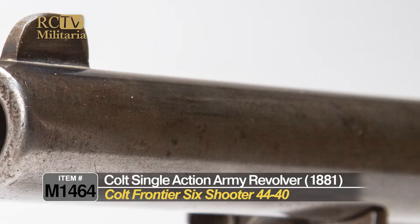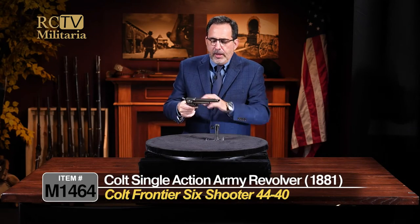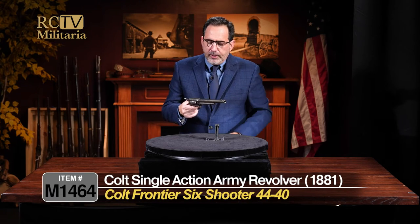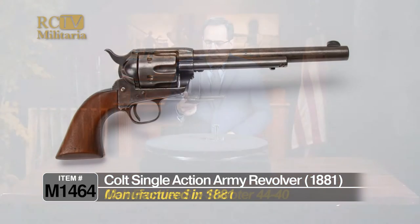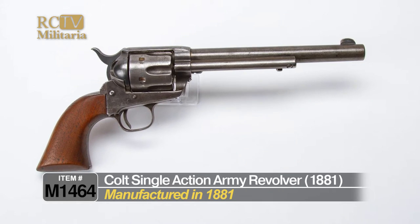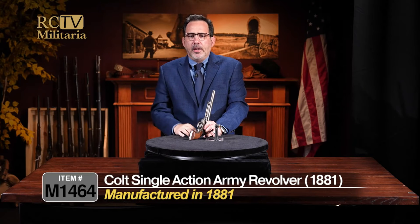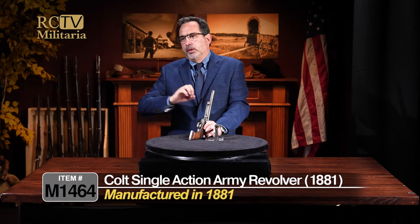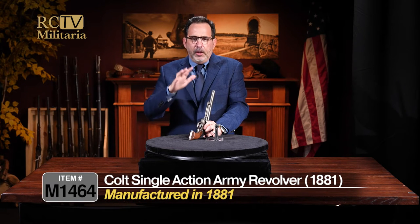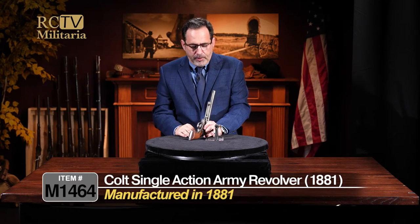As you can see, it's kind of what we call 'in the gray.' It doesn't have a lot of blue finish — it's an honest gun. The blue finish has worn off over the years, and it's left with a nice, even gray patina. This gun was manufactured in 1881, so this is definitely in that period. At the cusp of the 1870s and 1880s, the West was really wild.